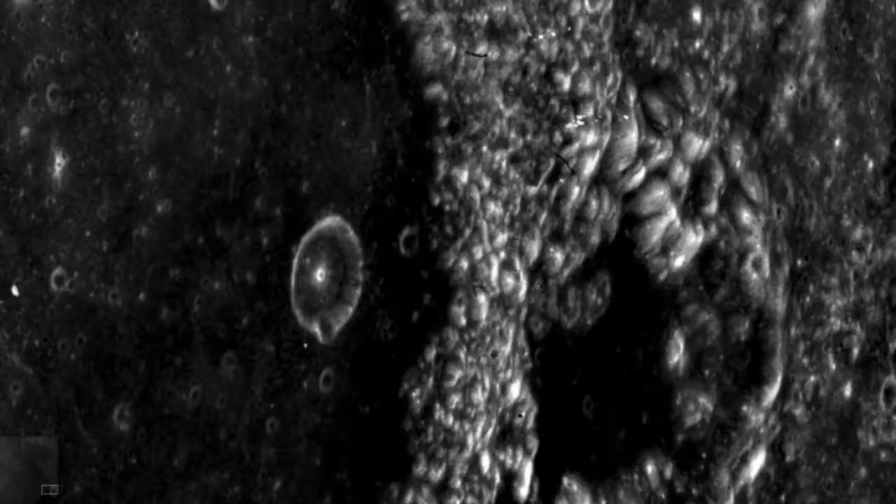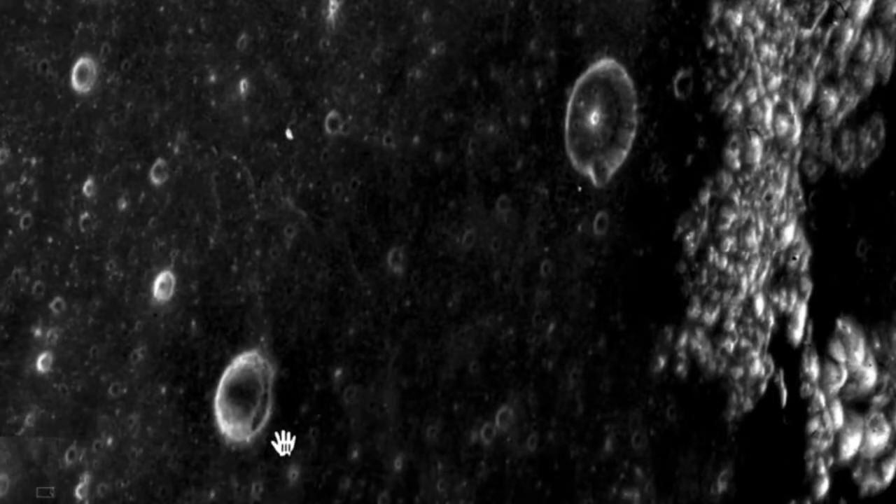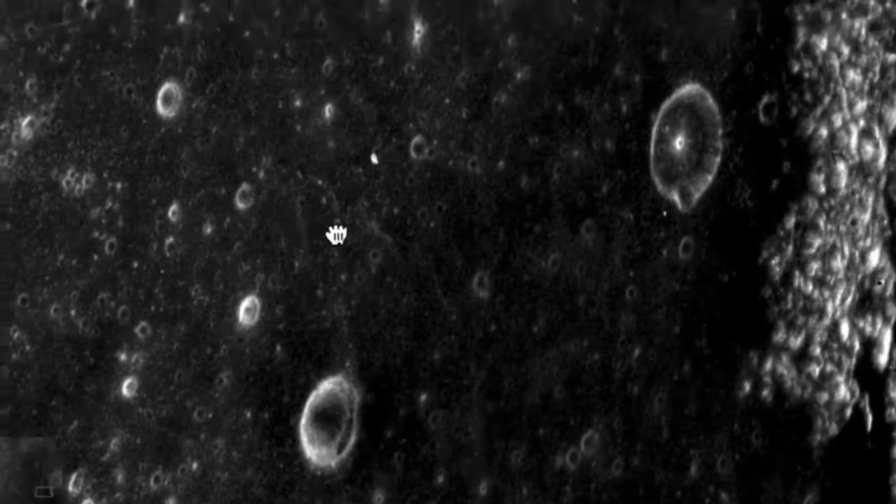It doesn't look anything like the other craters anywhere else in this photograph. Now this crater over here has a black disc or something in it — it's just really extraordinary. If you look at it carefully, you'll see holes evenly spaced all the way around it — looks like nine holes plus a tenth one on the very top that's very reflective and glowing. It doesn't look anything like the other craters. If you compare this crater to that one, this one looks like it's made of some incredibly tinted, shiny, very hard material.